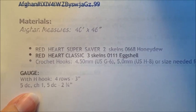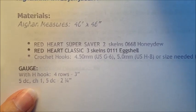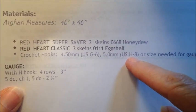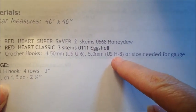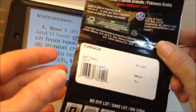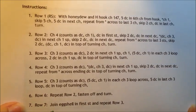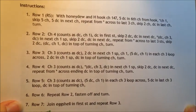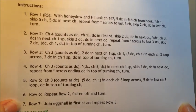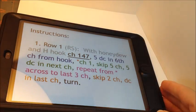This pattern calls for Red Heart Super Saver or Classic, a 4.5 millimeter and a 5 millimeter — that would be a G and an H for those of us who speak American hook language — or the size needed to obtain gauge. I'm using Red Heart Super Saver, and the color is turquoise. When you first look at a pattern, it can look like algebra, and this is crochet — you should see knitting patterns. But if you break it down a step at a time, it's not that difficult, and that's what I've done here on my iPad.